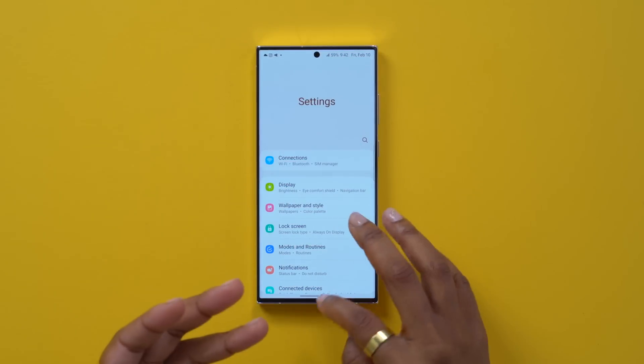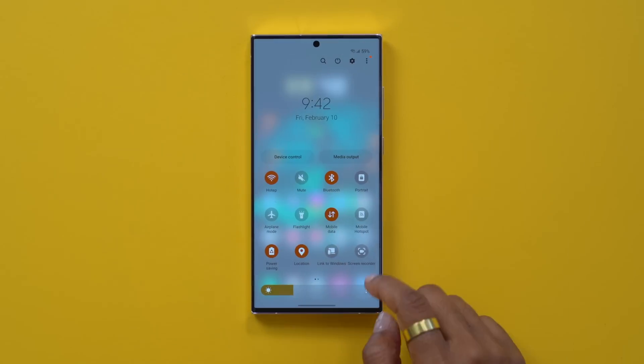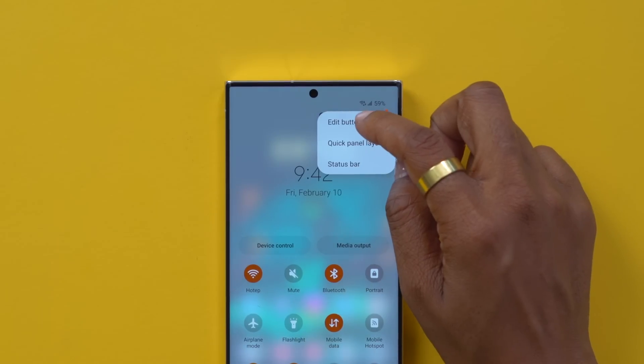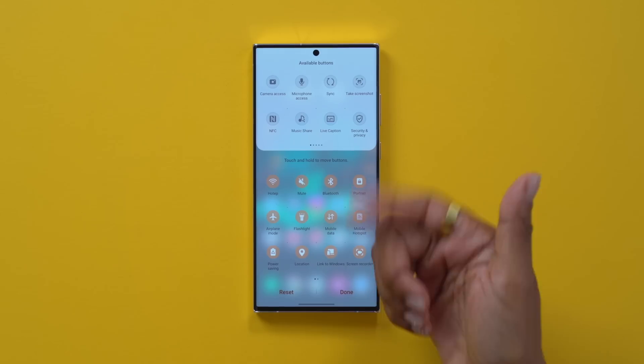Another thing I like to do when I get into my phone is come in here and adjust the quick toggles. The way you go about doing that is to tap the three dots and then select edit buttons. You can choose which buttons you want to add or remove.